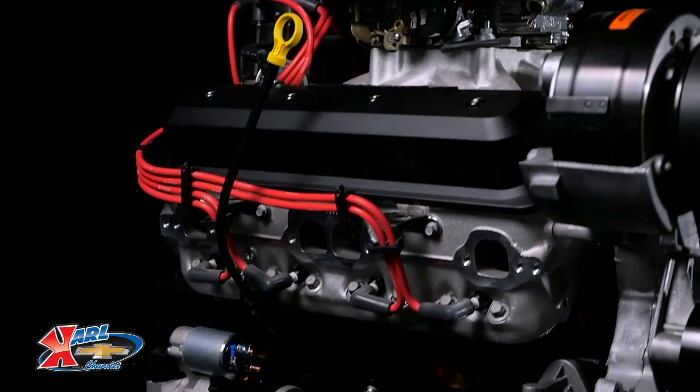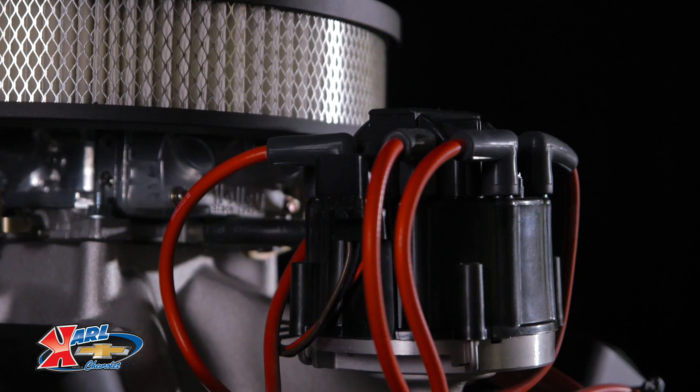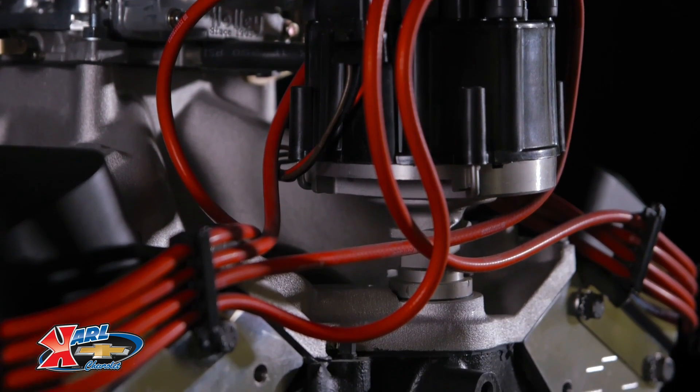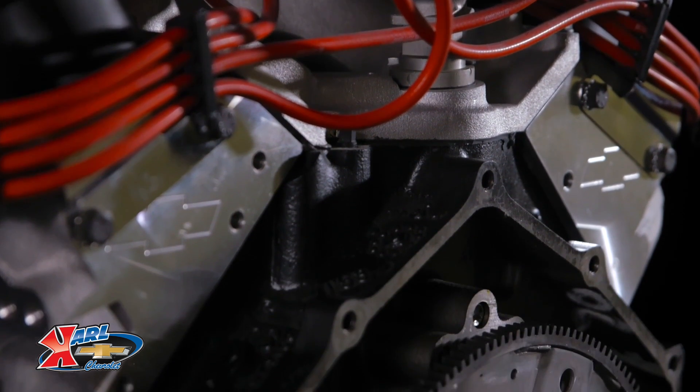All new motorsports inspired valve covers distinguish this new crate engine at a glance, along with Chevy bowtie insignias in the ends of the cylinder heads that let everyone know that you've got the latest Chevrolet performance hardware under the hood.